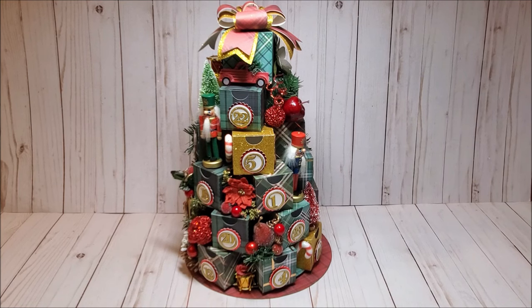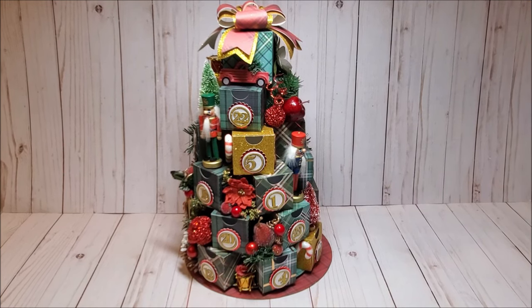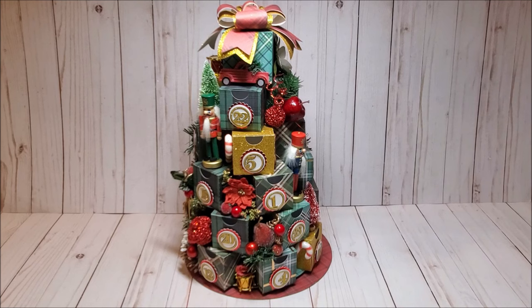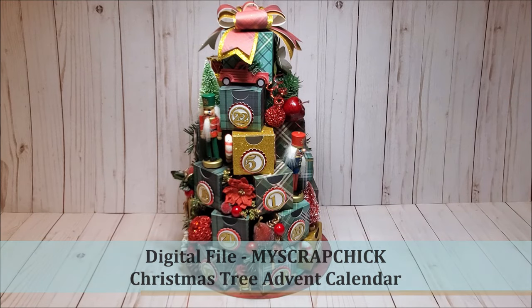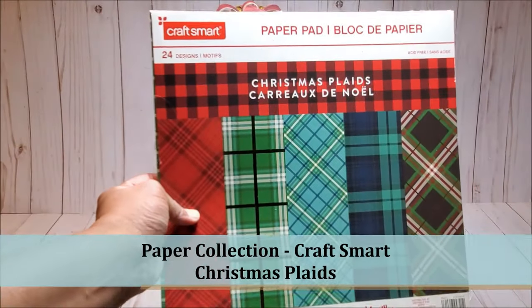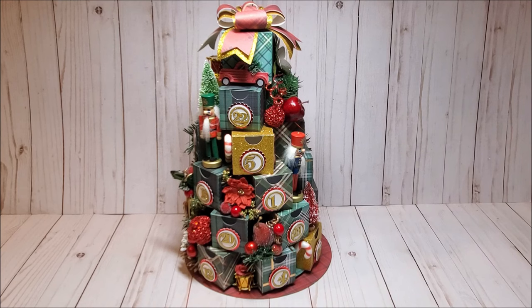I am going to be revisiting my all-time favorite Christmas project, which is the Christmas tree advent calendar. In today's video I'm going to walk you through this beautiful tree that I created and then we'll make one together step by step. I've created this 25-day Christmas tree advent calendar using a new digital file by My Scrap Chick. The paper collection I used is by Craftsmart and it's called Christmas Plaids.